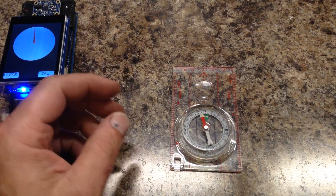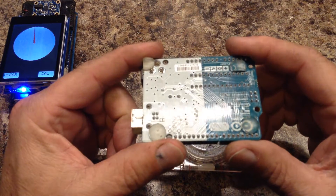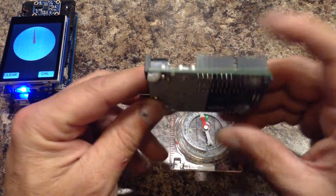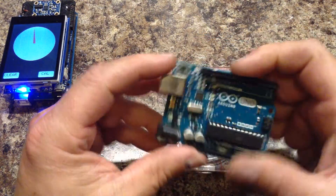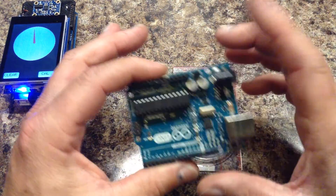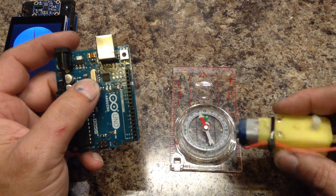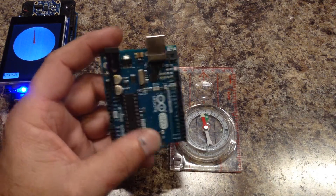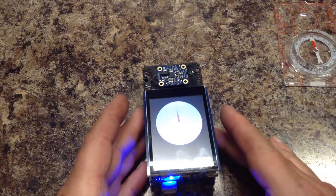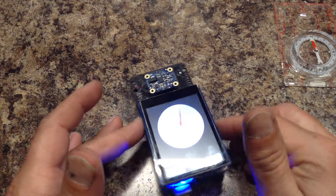Even current flowing through wires produces a magnetic field and could affect the magnetometer. Things that may be in close proximity to your sensor — like circuit boards with traces, metal standoffs, screws in cases, and motors — all cause problems. When you calibrate it, it takes all that into account and more or less ignores it so that it can find magnetic north.